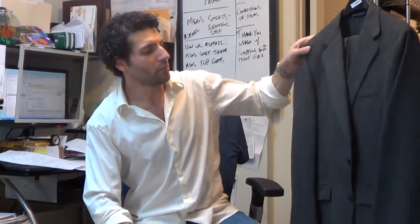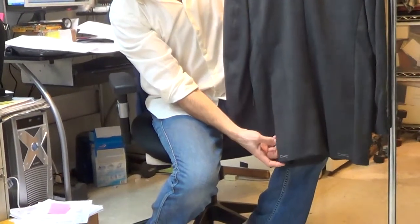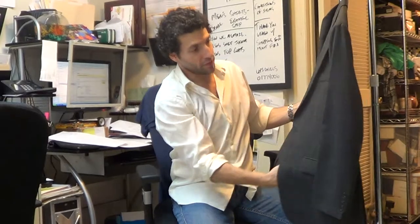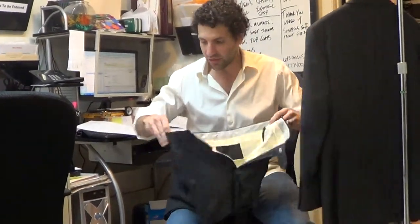Hi there, thanks for hitting play. I've got a Burberry suit here. It's a new suit. The side vents are still sewn shut back here, but it looks like the pants were altered. This is one of these altered, never worn stories.